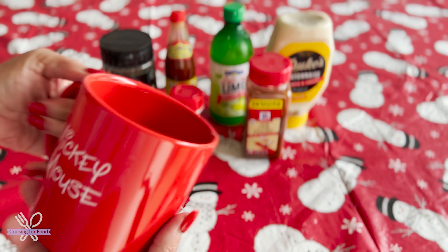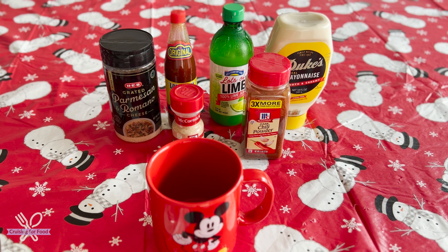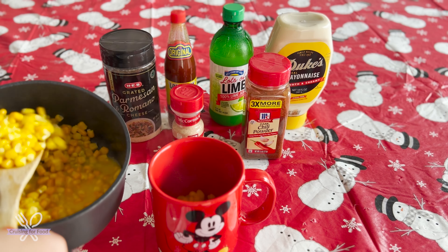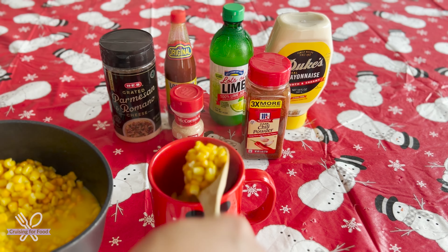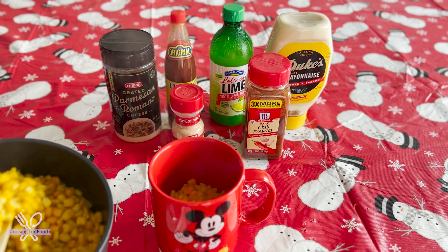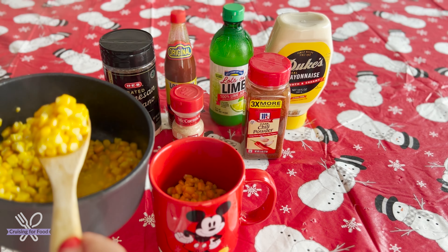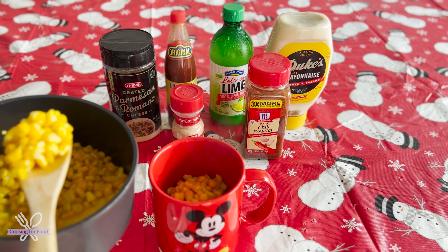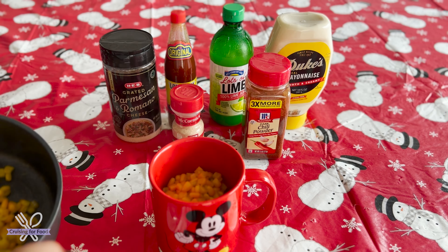I've heated up my corn — you can see it's nice and steamy hot. I added some butter in there so that's melting away, and we're gonna put it together. You're gonna see how simple and quick this is. I'm using my favorite giant Mickey Mouse cup — it's nice and wide and easy to eat from — and I'm just gonna fill it about two-thirds of the way with my corn. You don't have to add butter if you don't want to; I just think butter makes everything better.